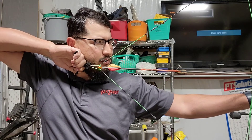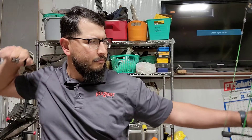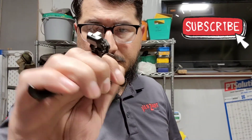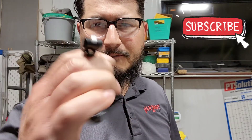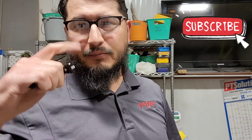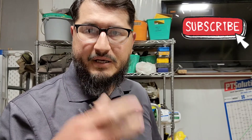That's the new TrueFire hinge release called the Sear X. I really like it — I think it's going to improve my groups and get rid of some target panic and finger punching. Thanks for watching, peace.